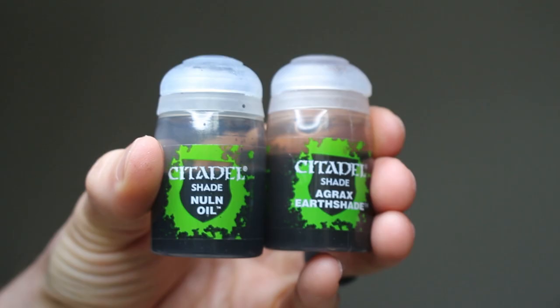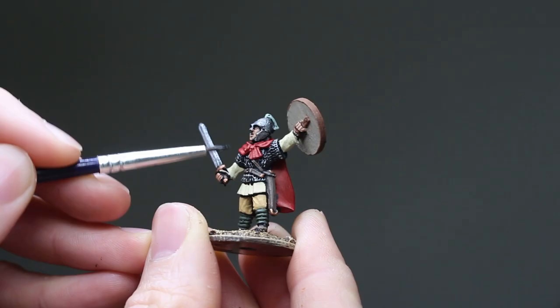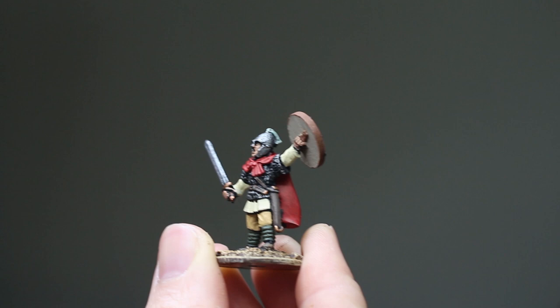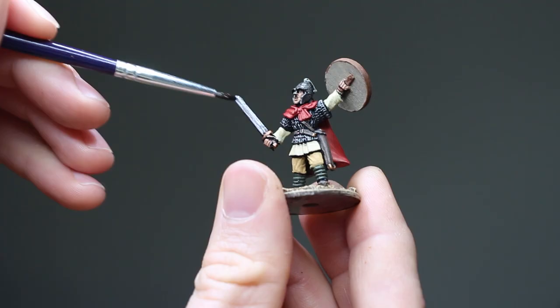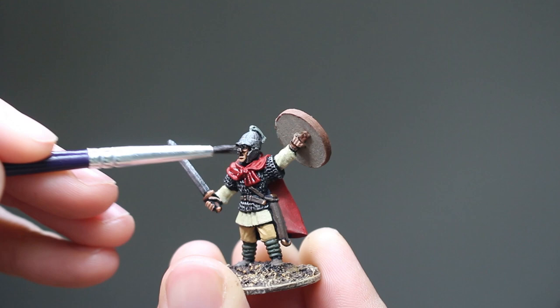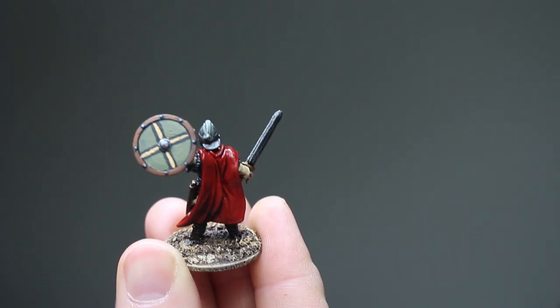Now let's go back and finish the miniature with some Citadel shades. I'm using a black and a brown shade — these are very thin, almost watery pigments. Applying this is very easy. I'm going to start with black and just brush it directly onto the armor, covering the chainmail, the helmet, and the sword. I don't water down or mix my shade; I am brushing it on full strength, just occasionally dabbing my brush into my water mug along the way. When the black shade dries, I'll use brown to cover the rest of the figure — the flesh, the cape, the shield, all the fabrics, anything I didn't hit with black. You want to allow the shade to sink into the cracks and deep recesses of the miniature, but brush it off the raised areas as best you can.